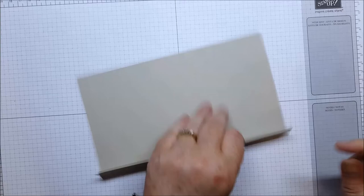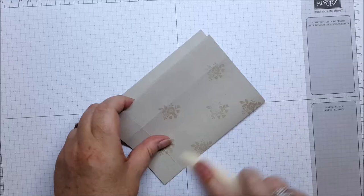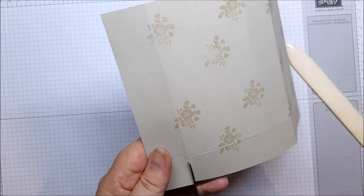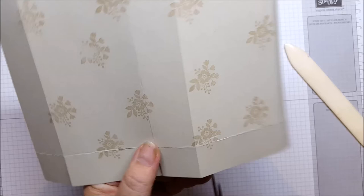Now we're going to do our burnishing for all our score lines. I normally go along the bottom first. Once that's all done, we're going to snip up to that score line to create the bottom part of our box.